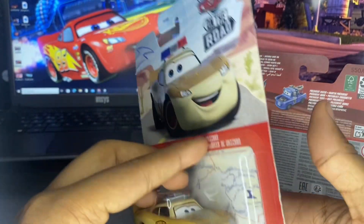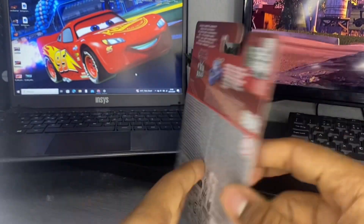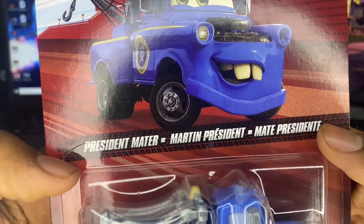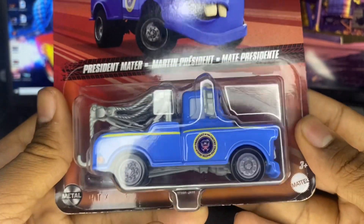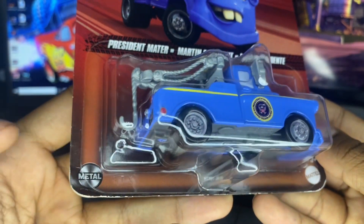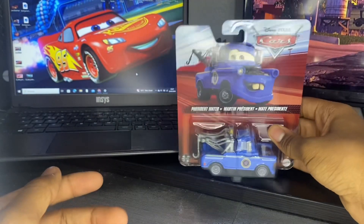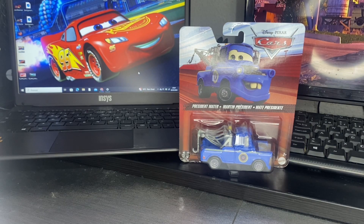Unfortunately that packaging only lasted from about mid-2022 to late 2023. Anyway, here's the illustration of President Mater on the tread. It says 'President Mater Martin President,' there's the die-cast logo in the bottom left corner and Mattel 3+ on the bottom right. Now without any more talk, let's get to unboxing President Mater.